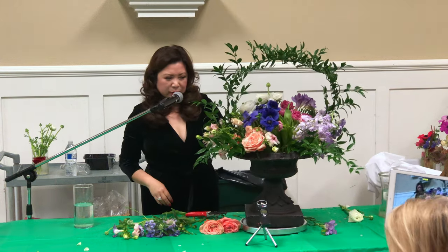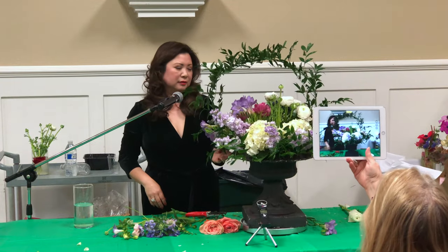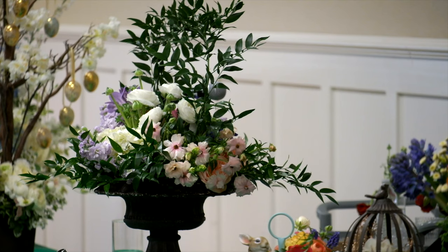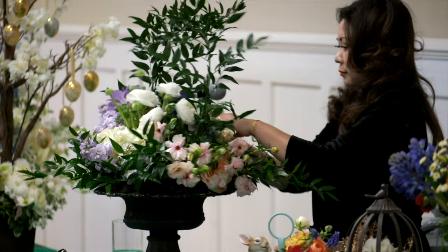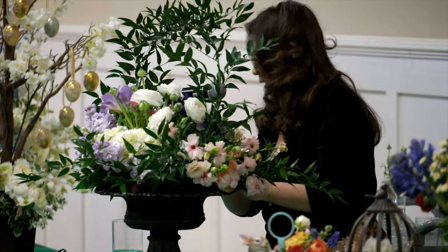This is a one-sided arrangement, so the back I'm just filling in with some hydrangeas and greenery. I believe this Ruscus is Italian, though I'm not positive.